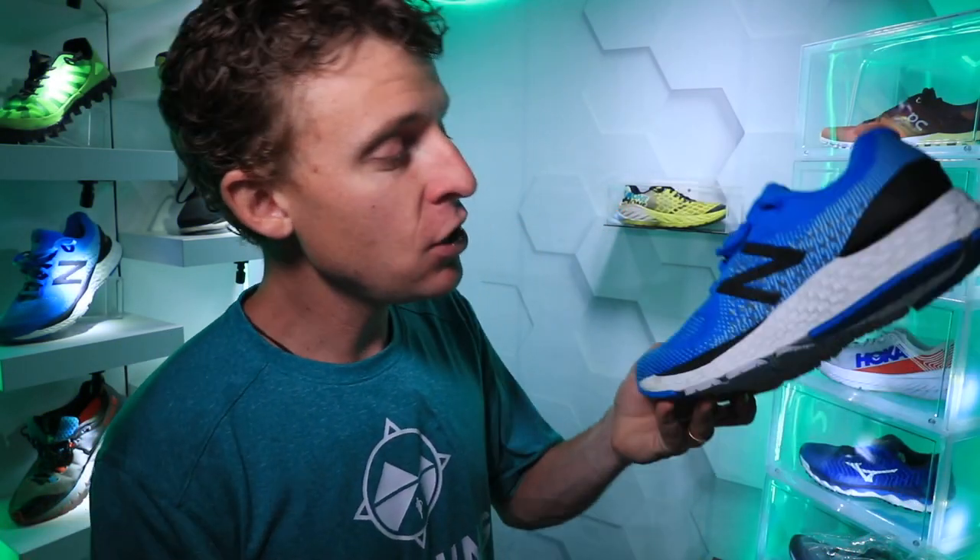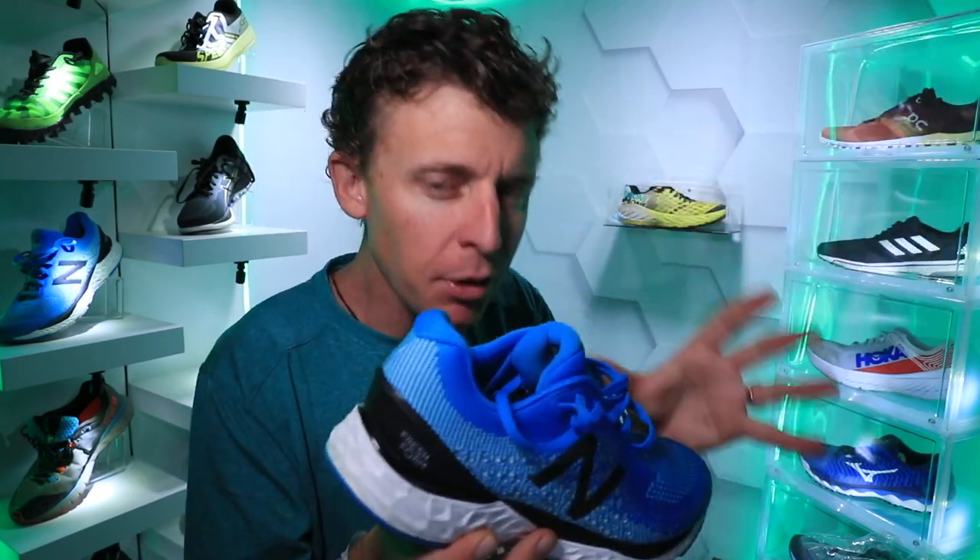Rooks, Glycerin 18, the A6 Nova Blast, and the New Balance — I'm putting them all into a general category. I think they're all similar.